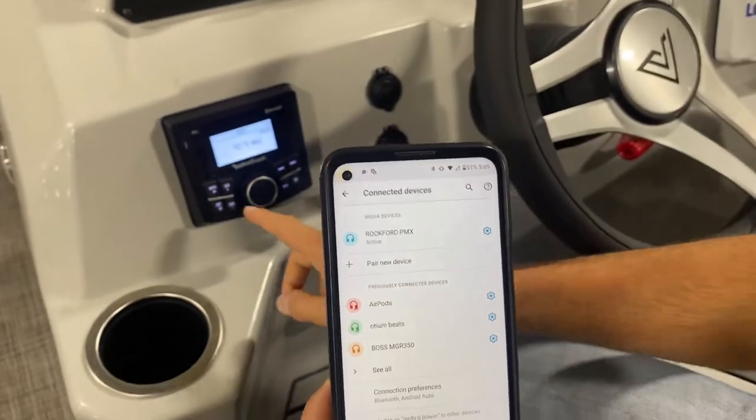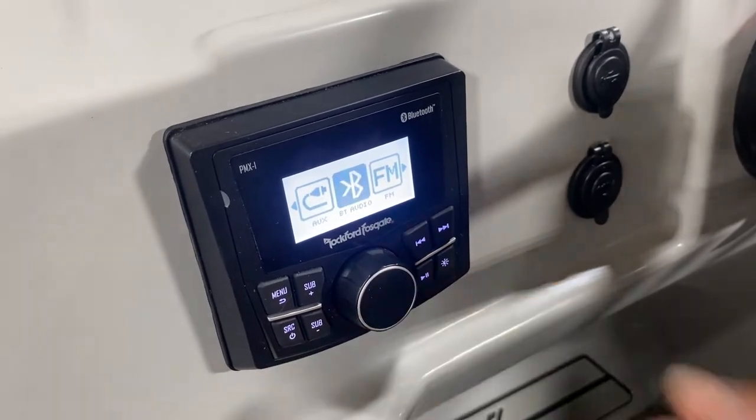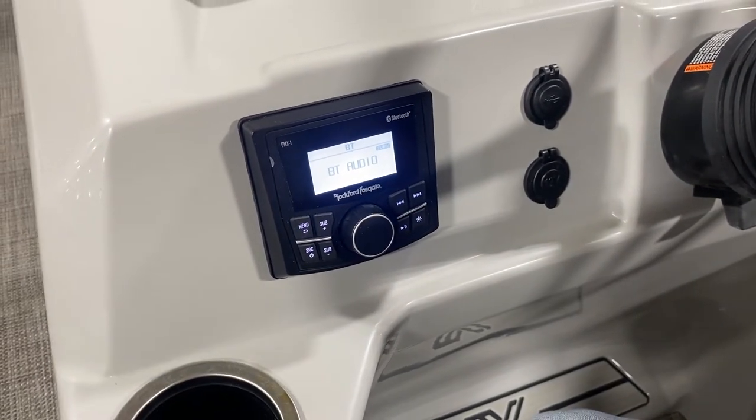So once it's connected, then you'll come back over here, press this again, and now it will let you select Bluetooth. At that point it should start playing your music from your phone, and you'll be good to go.